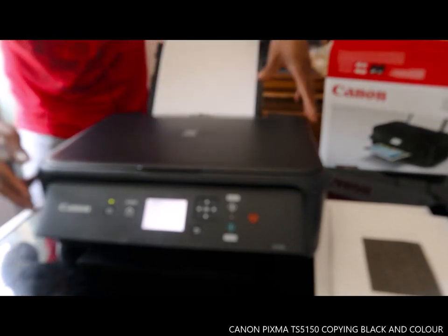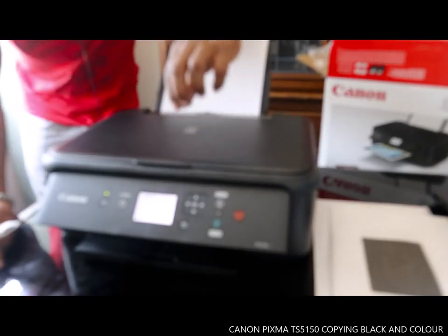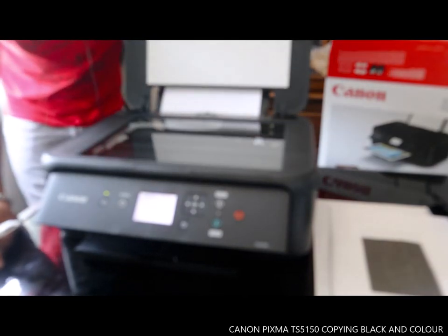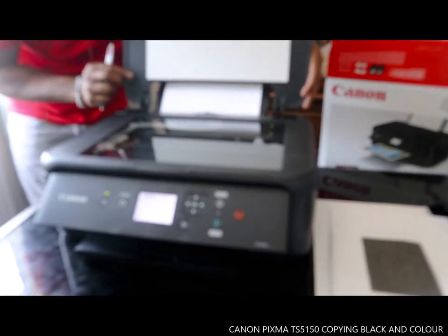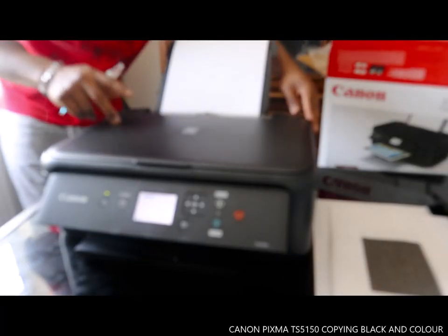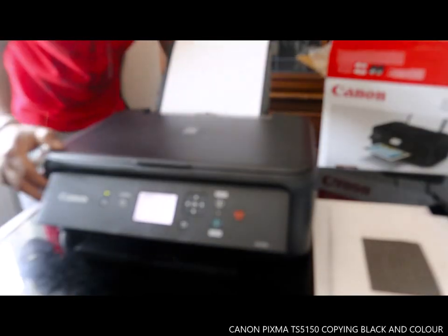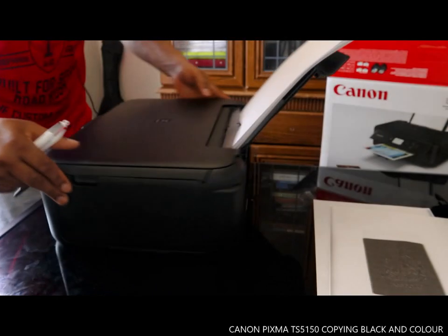I like this printer — it's very nice and solidly built. The PIXMA is a great printer. Let me show you the back of the printer, in case you have a paper jam.